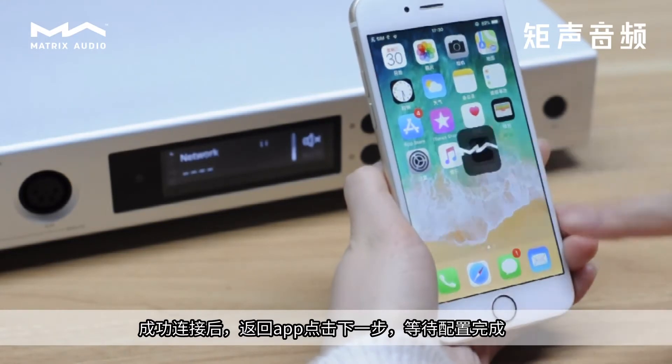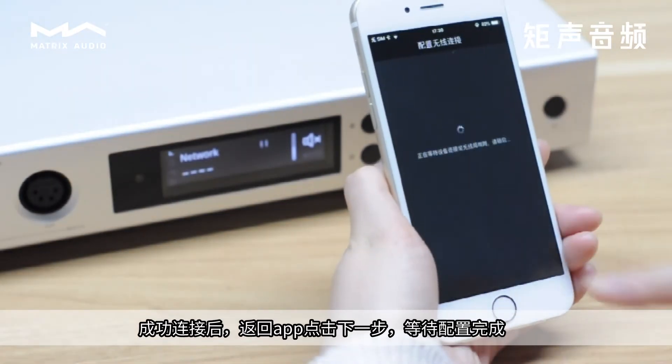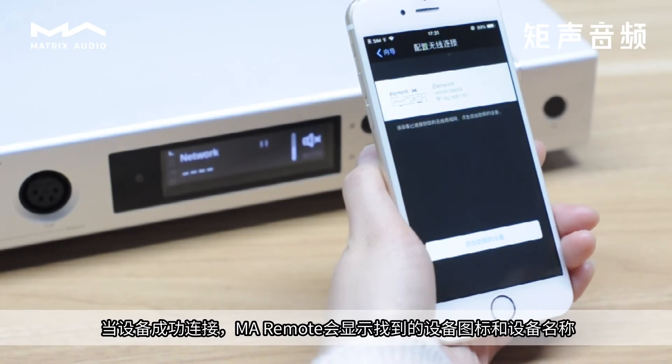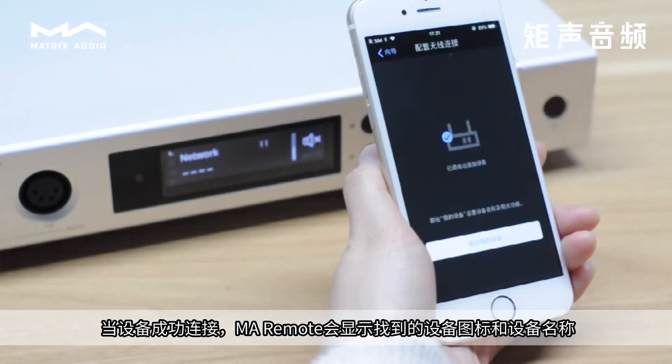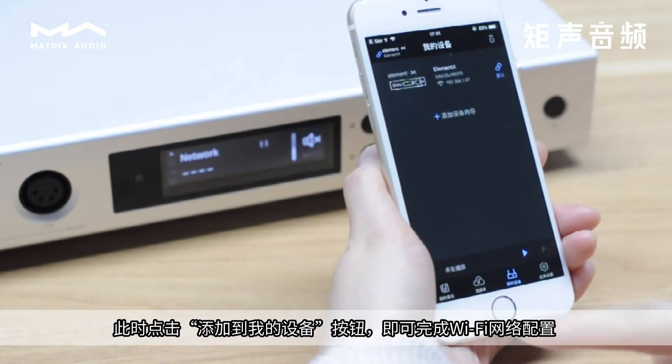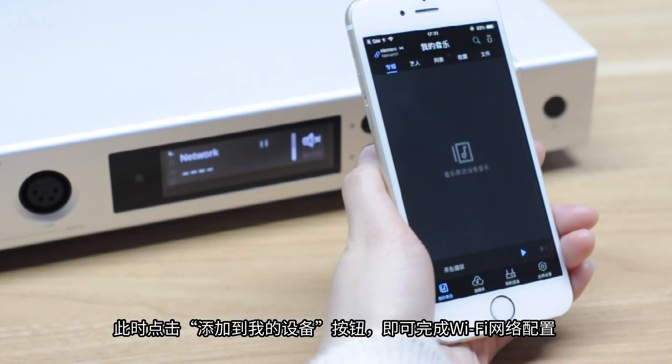After successfully connecting, return to the app and tap Next to wait for the configuration to complete. When the device is successfully connected, the MA Remote displays the Found Device icon and device name. Tap the Add to Devices button to complete the Wi-Fi network connection.